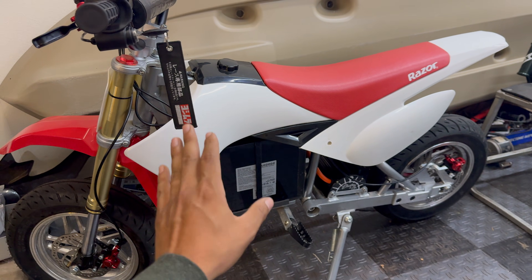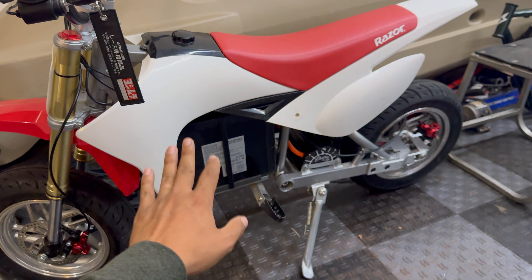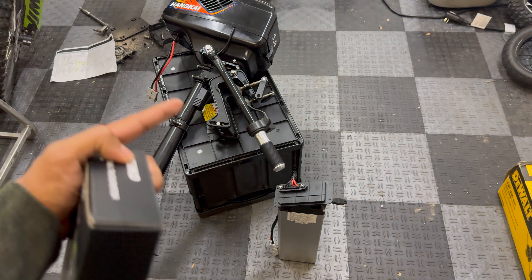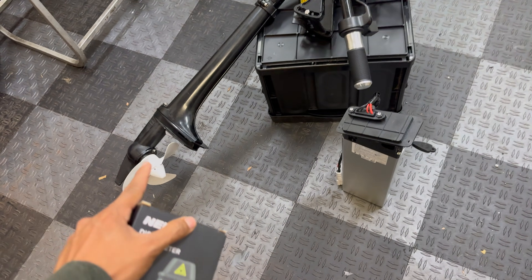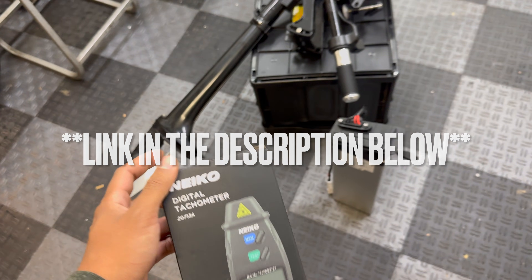It's a smaller version of what I use on my SX 500, which I just fixed — that thing is ridiculously fast, goes well over 60 miles an hour, but we'll cover that in a future video. We already know this combo pushes the john boat to six miles an hour continuously, but I want to get a clean baseline to measure from.